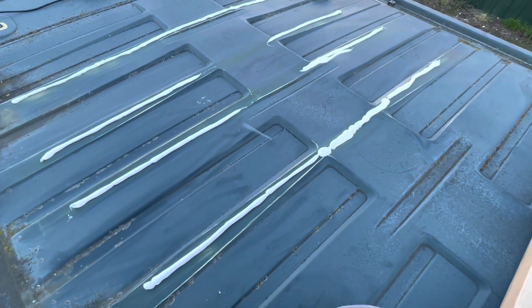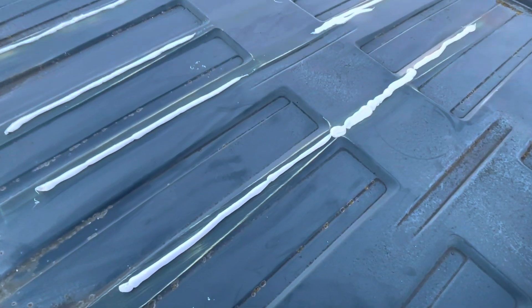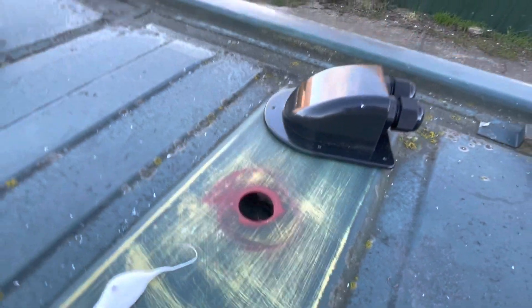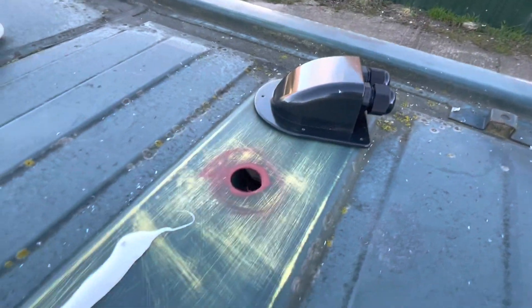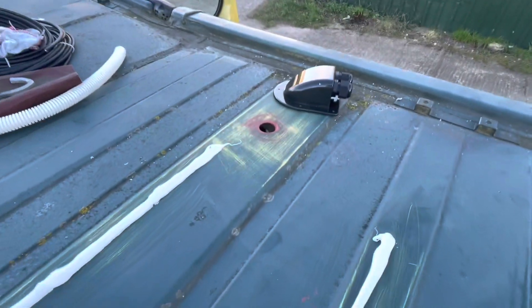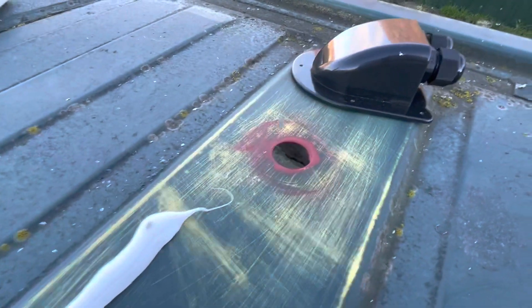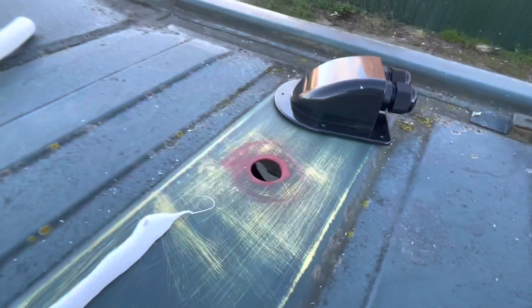I've marked out and rubbed down where the sealant's going to go to make sure I get a good bond. The hole's done and I've applied primer around the hole for the roof cladding. Now I'll stick the panel on there, put the pipe through the hole, and let it dry overnight.